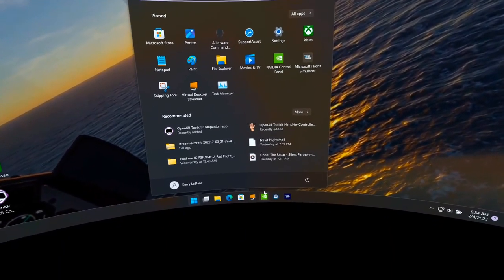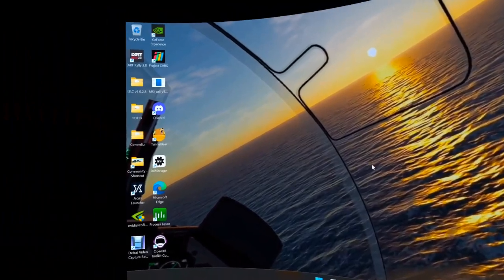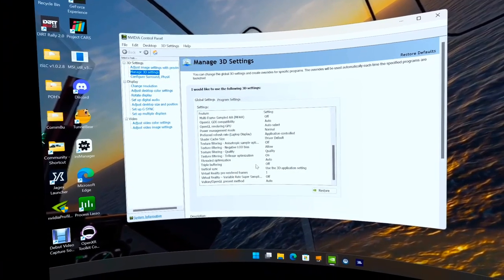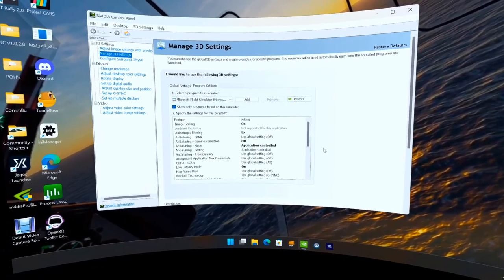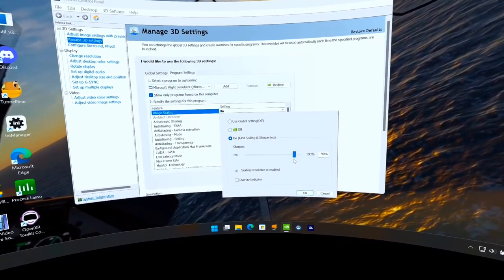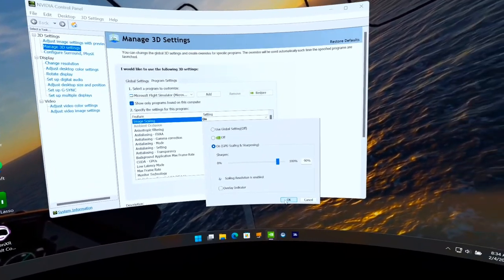The Xbox and Xbox control panel toolbar are not running on my system — I don't want them interfering. In the NVIDIA Control Panel, under Global Settings and Program Settings, image scaling is turned on and set to 90% for Flight Simulator.